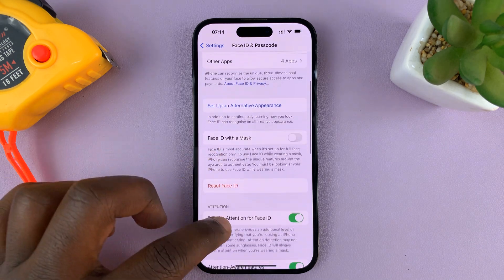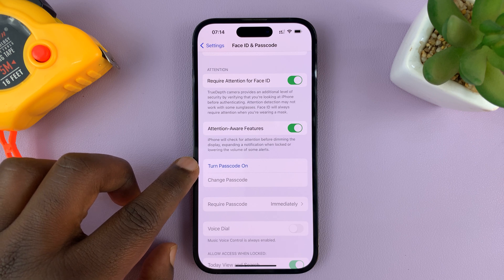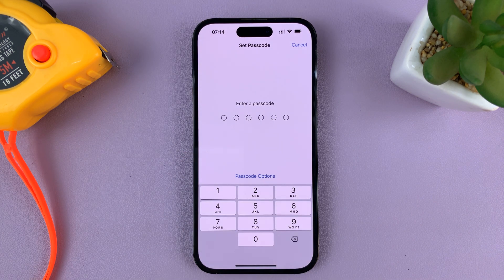Scroll down until you see 'Turn Passcode On' and tap on that. Then enter the passcode you want to be using. We're now setting up a new passcode.